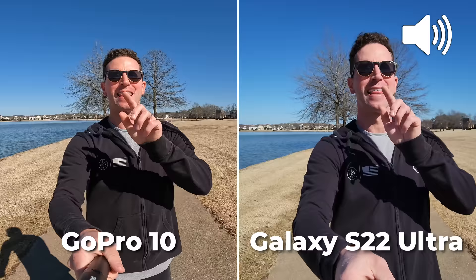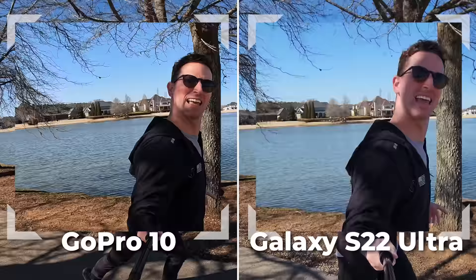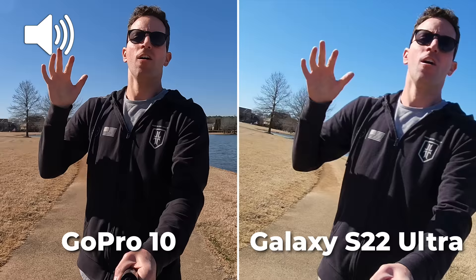This is the ultra-wide lens on the S22 and this is Super View on the GoPro — can you see which one has the wider field of view? This is 4K 30 on each. The ultra-wide lens on the S22 is just sort of disappointing — it's pixelated and soft. The GoPro is looking much sharper and wider angle.